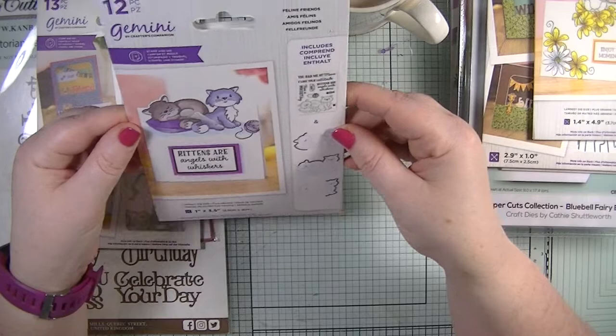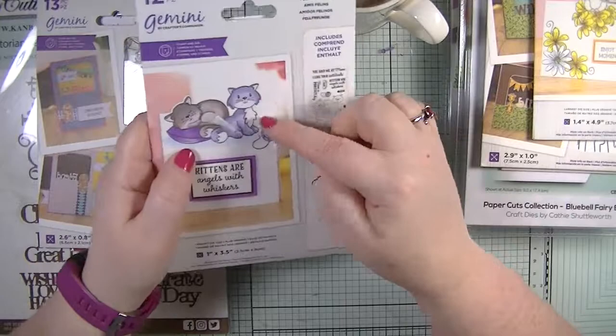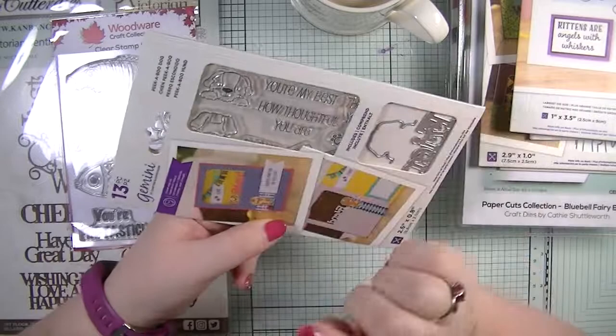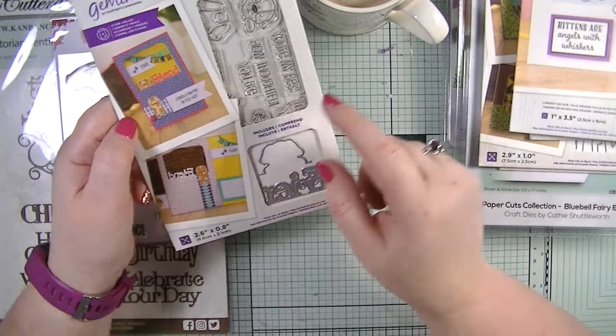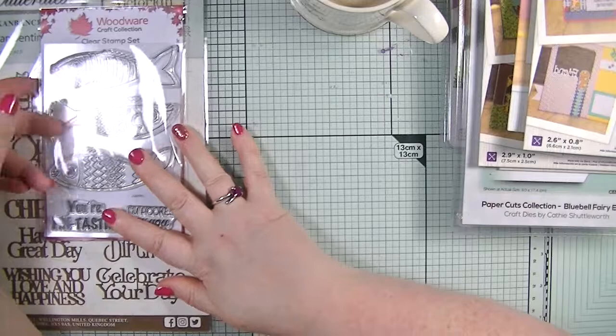There's also 'kittens are angels and whiskers' — feline friends — where you can cut one side, the other side, or just the top. And then the doggy one, which could be our little Lady being mischievous. You get the die piece to cut the top, a 'friend' sentiment, and the stamp set. These are all so cute.